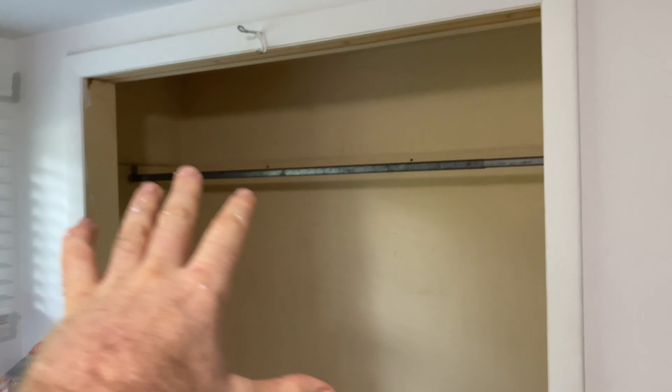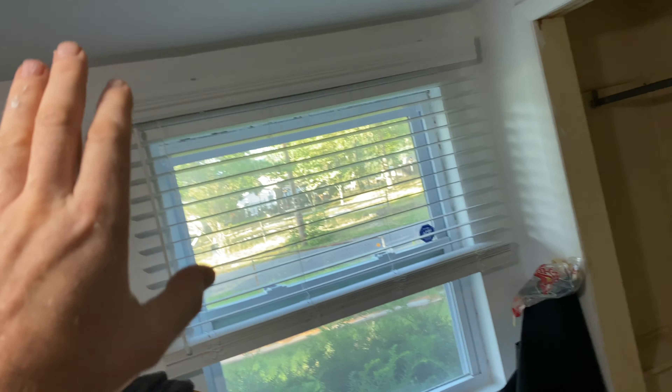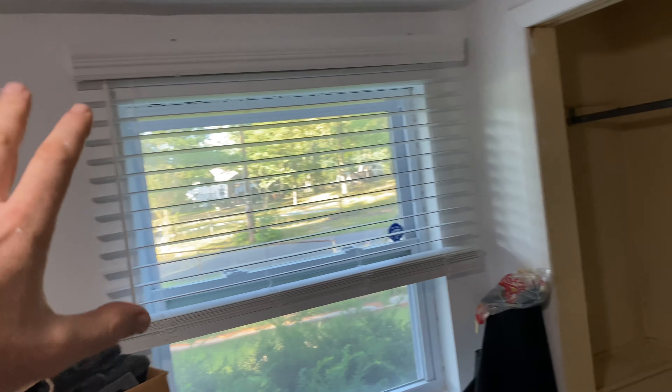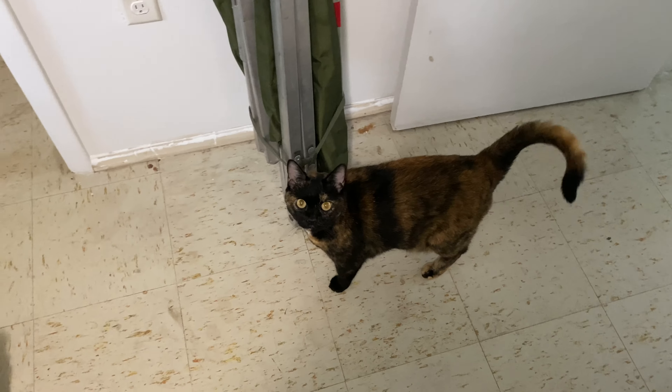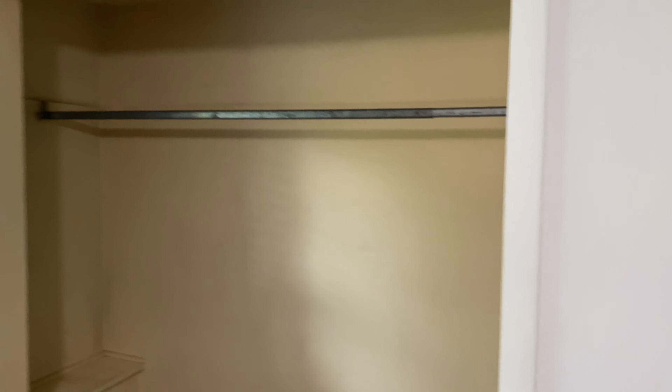We only got one more thing to do in this office apartment that I'm working on, and that is this closet. We already put the new window in, painted the whole room, put a light in, did all the drywall — everything. We did everything except we didn't paint this closet. I wanted to show you the before. All I did was kind of wash it — it was a little dirtier than this.